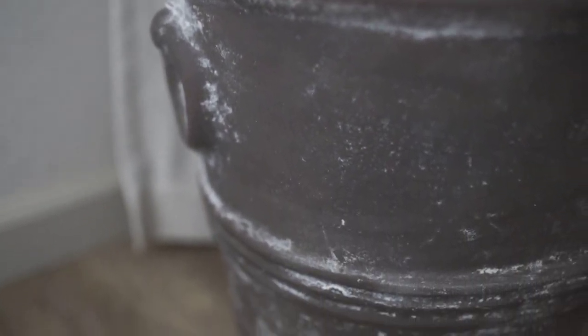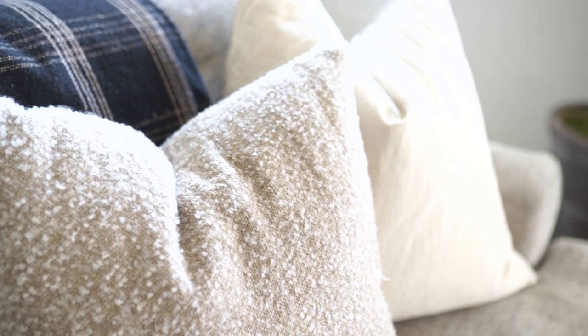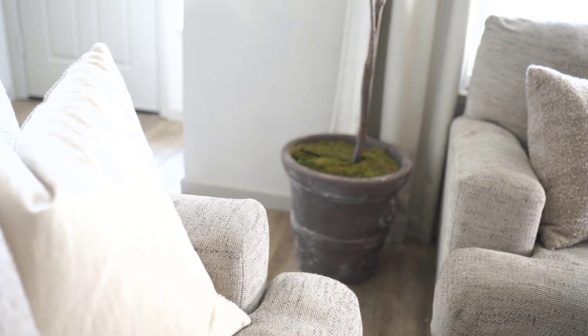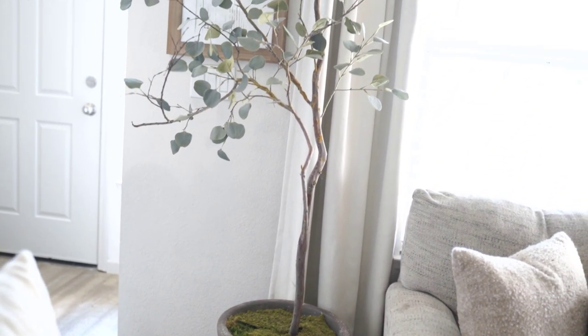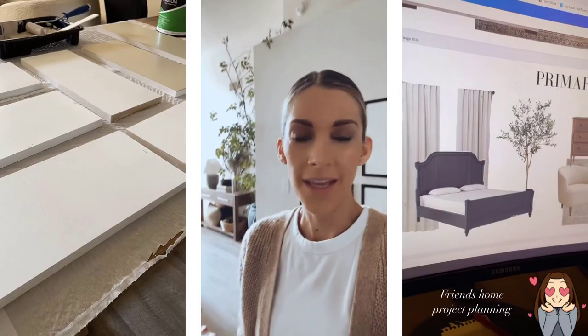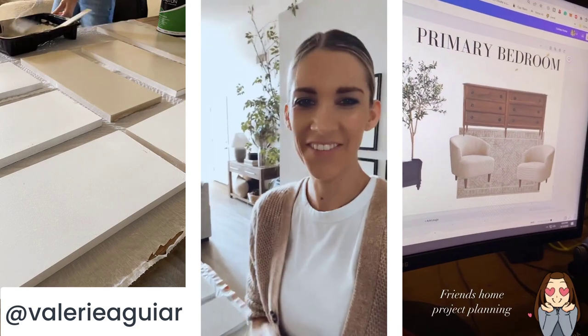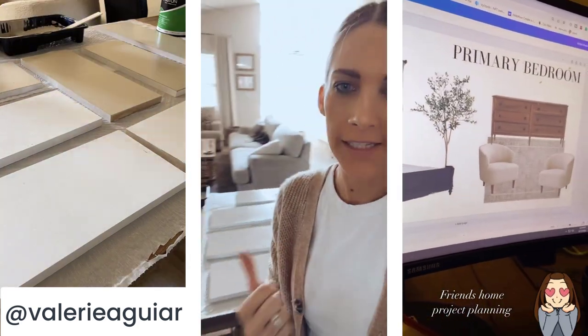Hey everyone, welcome back to my channel. So for today's video, I thought I would share how I made this aged brown planter pot. It has really warm and rich brown tones, perfect for fall, and I love that kind of calcified, calcium-aged look on it. I'm going to show you how to get that look. If you haven't found me on Instagram, you can find me at Valerie Aguirre, where I share a lot of fun behind the scenes.